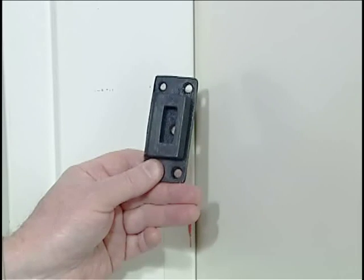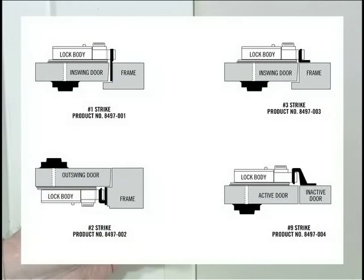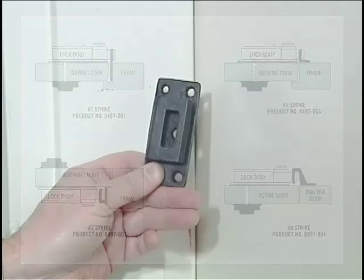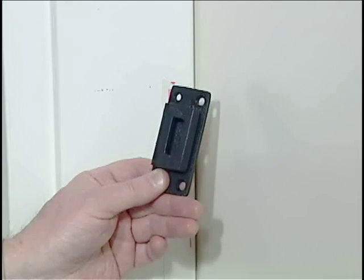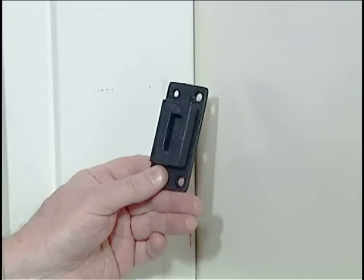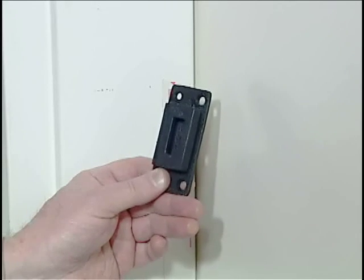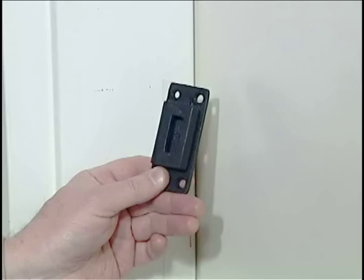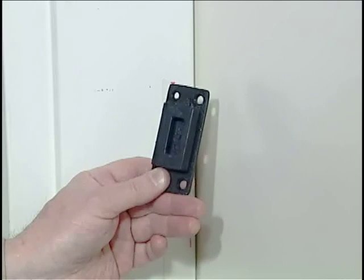There are four different strikes available for the 2890 lock, depending on whether your door is in-swing or out-swing. There's also a strike for double doors. This is an out-swing application, so we're going to use a number two strike. In your instructions, there will be a diagram showing applications and the different strikes that should be used. The written instructions are always the final authority in an installation.